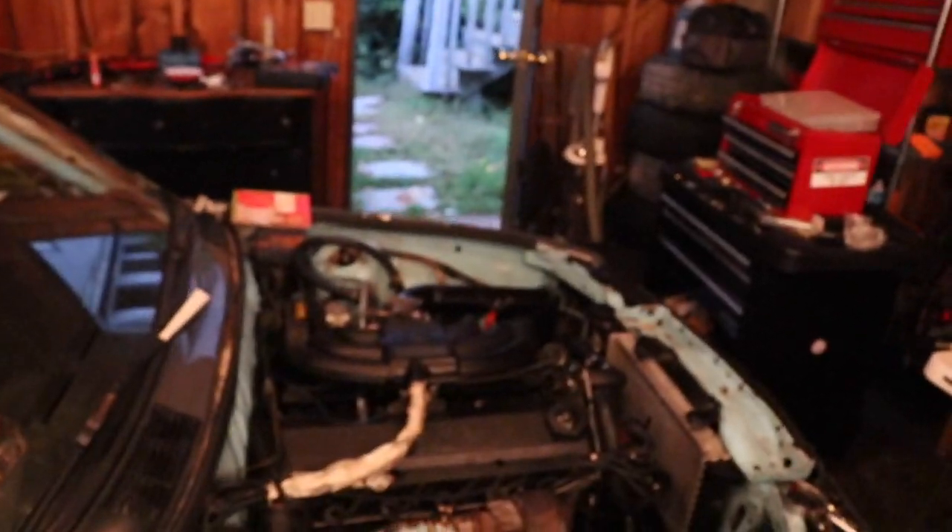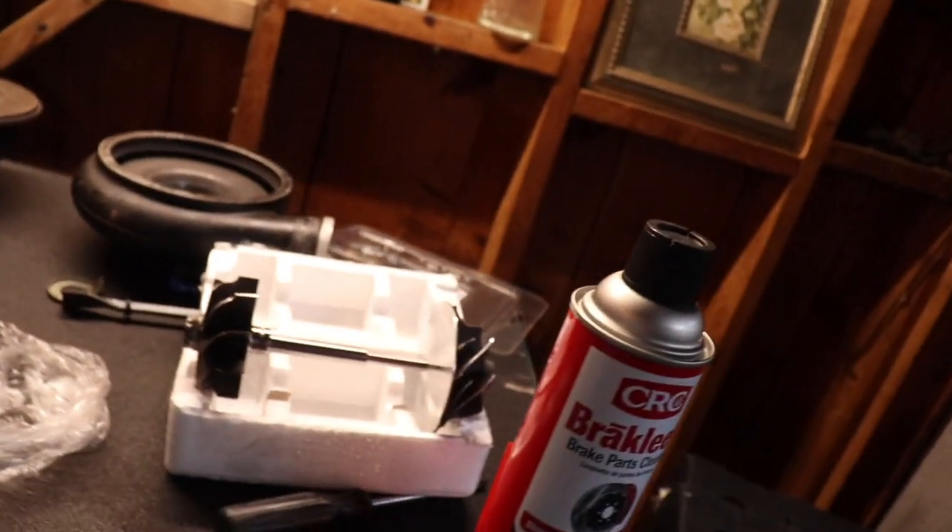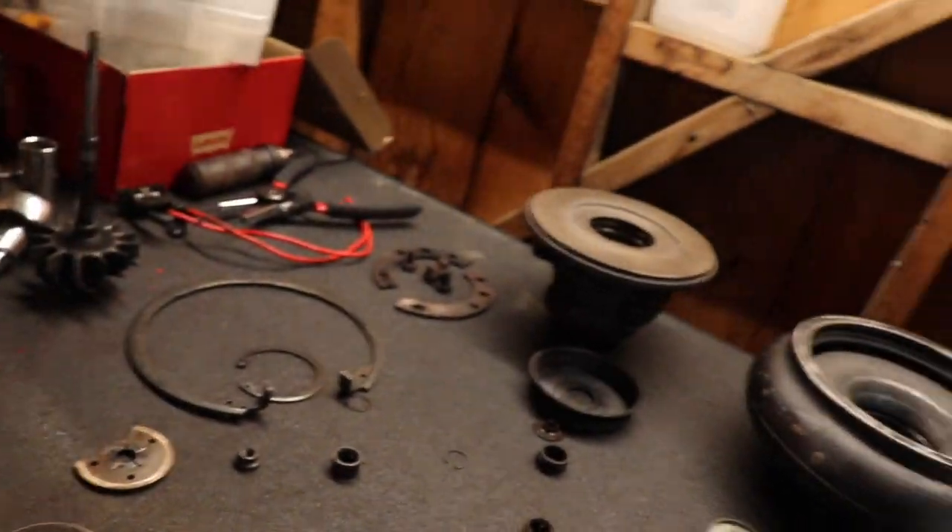What is up guys, today we're gonna be talking about turbos, and the reason we're gonna be talking about turbos is because mine blew up. So I'm gonna show you guys how to rebuild a turbo, and I'm also gonna go over different options when you rebuild your turbo, because if you have to tear the thing apart you might as well make it better than it was before. Let's get into it.